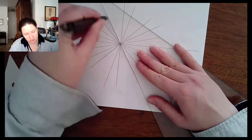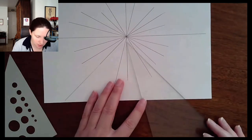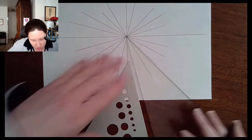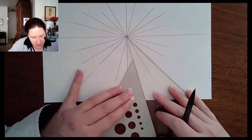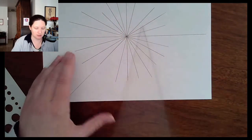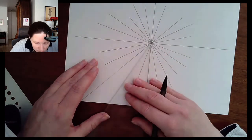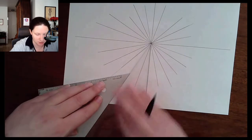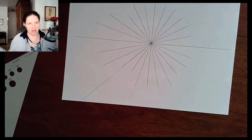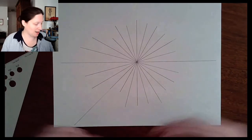So close! I still need this one. I use the same method: catching where that line should be, using this as an edge, sliding my triangle up, and striking the line. And now the last one — I use my 30-degree angle, hold that line with my other triangle, slide it up, and now I have a complete starburst with lines every 15 degrees going all the way around.